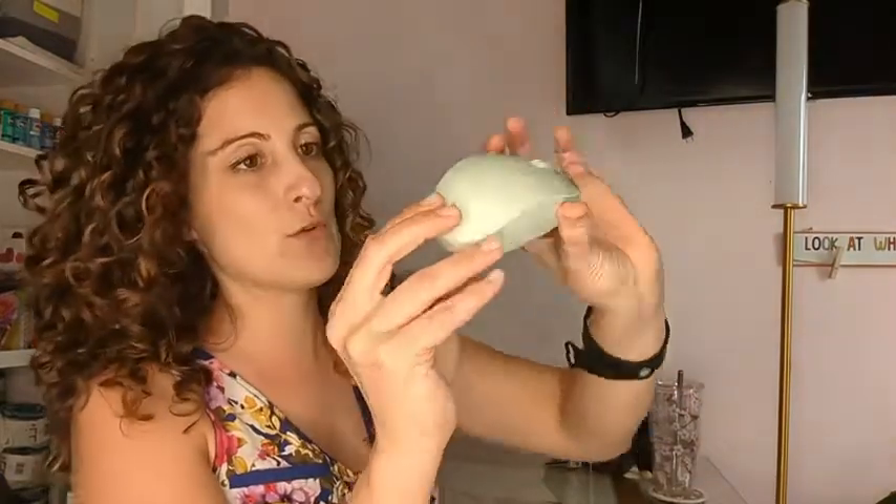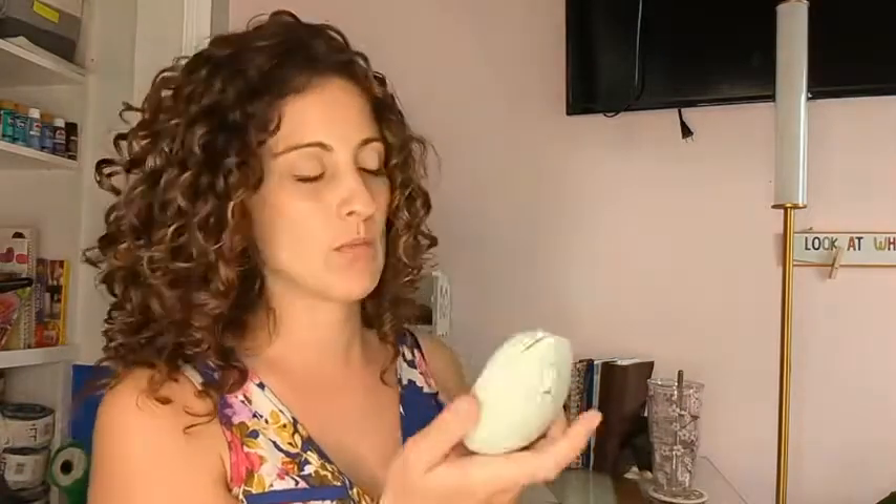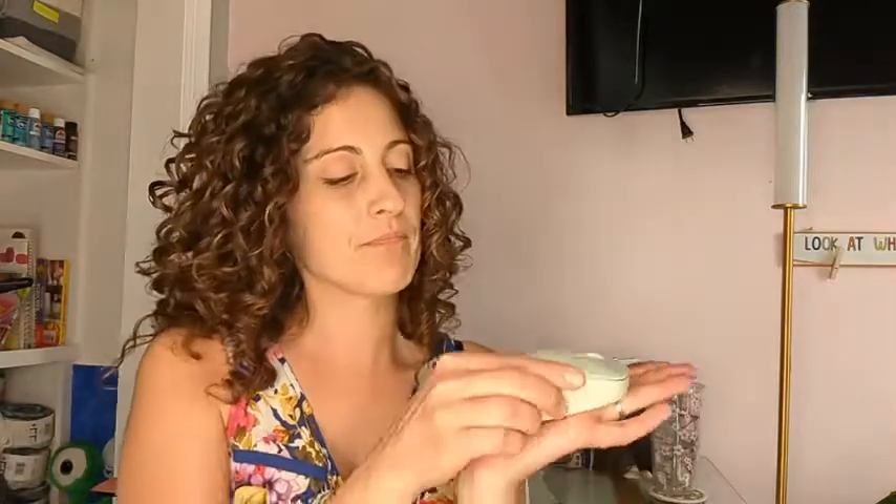Hey guys, this is Danielle with WTI, and I'm here to share with you this little mouse. I love it — it comes in multiple colors and this makes such a difference when using your tablet or laptop. I got this specifically for my child because she is going to be going into kindergarten, and once kids go into kindergarten they use a lot of computers. I wanted her to get used to a mouse now so that it's an easy transition, and this was the absolute perfect buy.